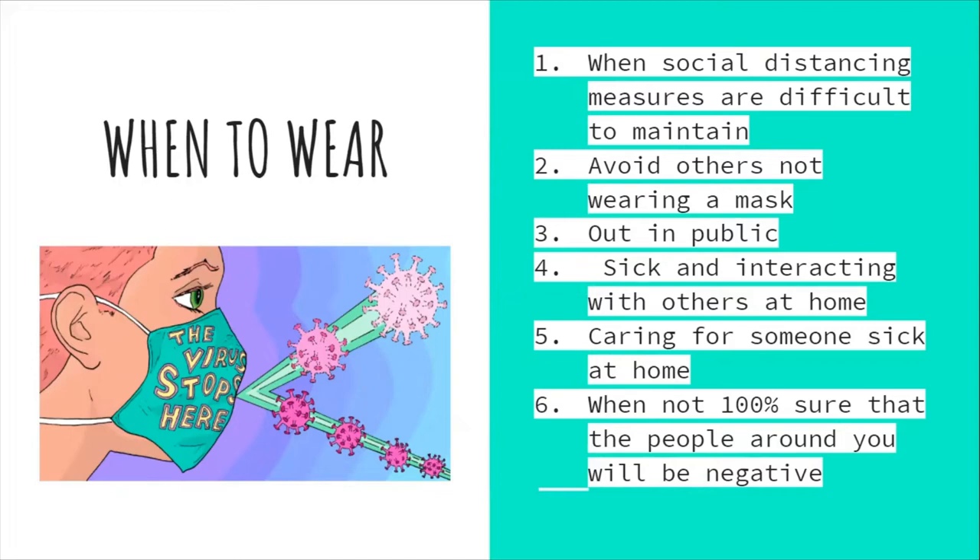If you are able to wear a mask during high-intensity activities such as working out, choose a location with greater ventilation and air exchange — outdoors versus indoors. Remove your mask if it gets moist from sweat and replace it with a clean mask.